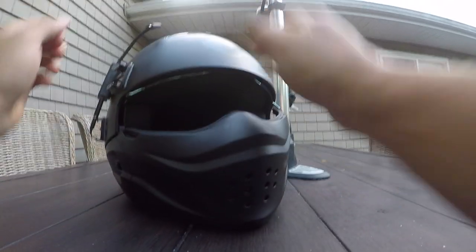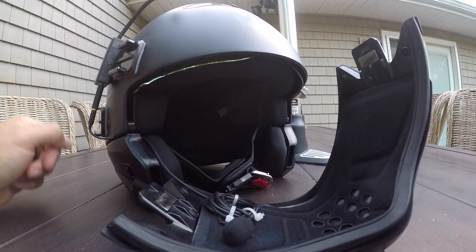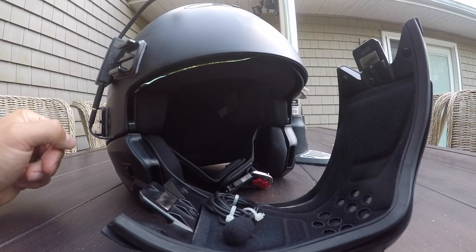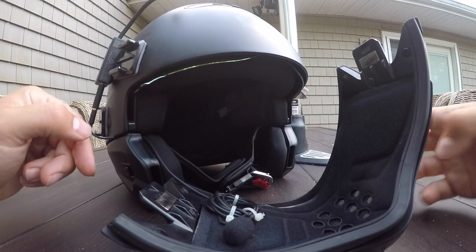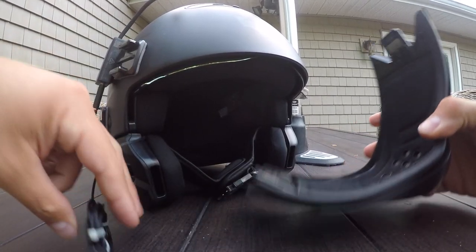So this is the face mask, and if you see, I have the microphone right in the mask. I'll take that off and show you what I did to get that in there.